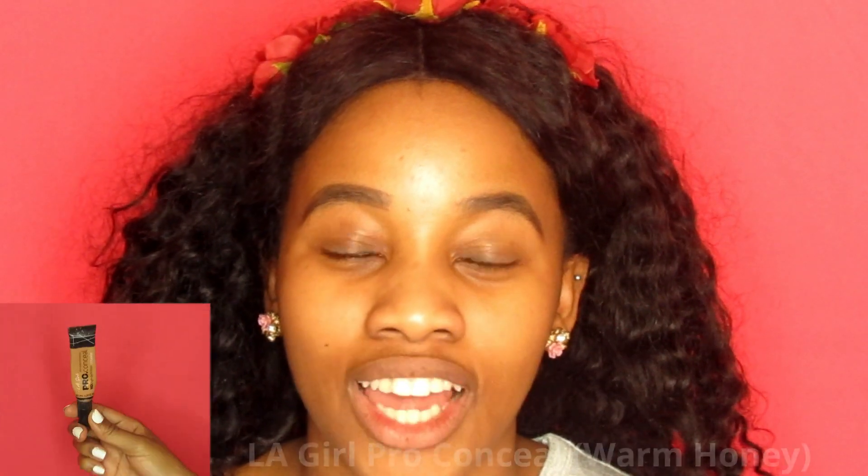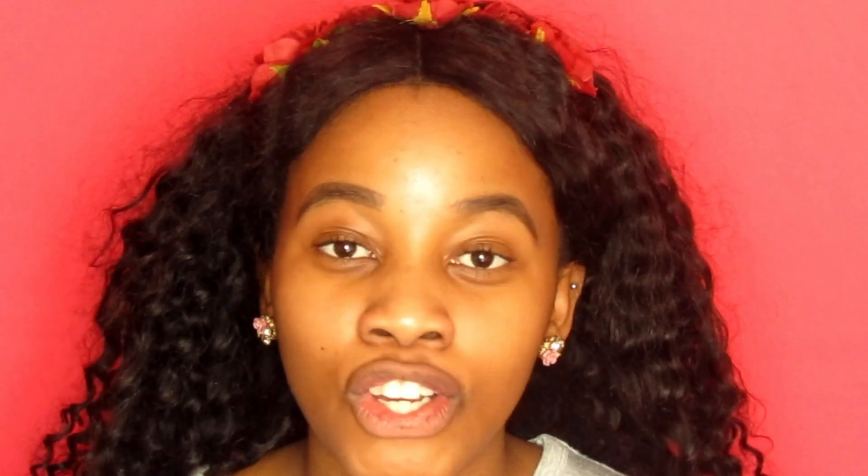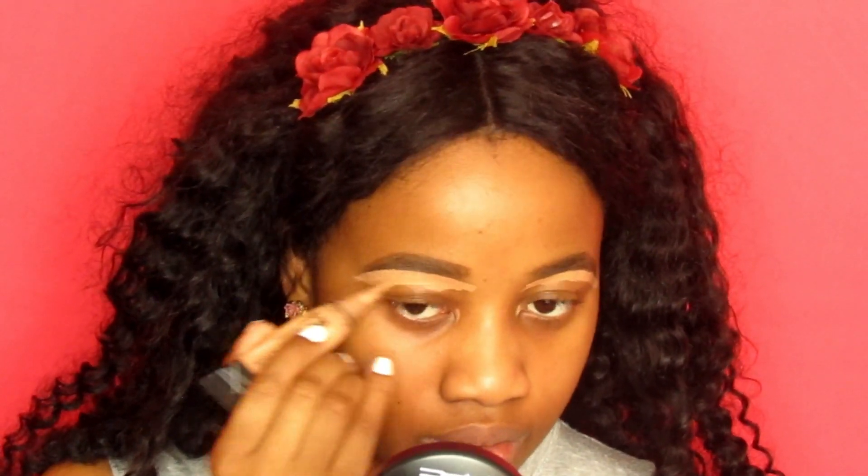Now I'm going to use my LA Girl Pro Conceal in the shade Warm Honey to conceal my brows, but I'm only going to go in underneath the brows because we're going for a more natural brow look. Take a fluffy brush just to blend out the concealer, and then you can bring it down to your eyelids just to cover any discoloration.